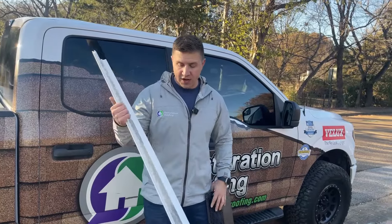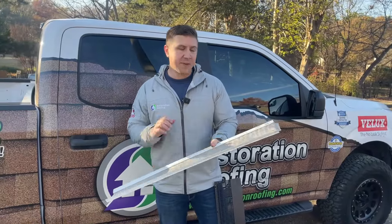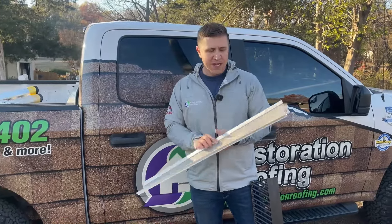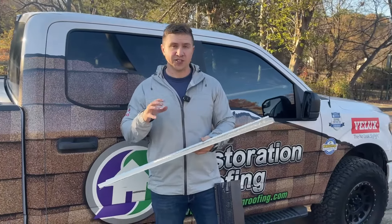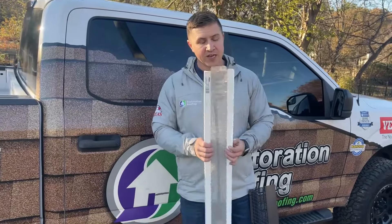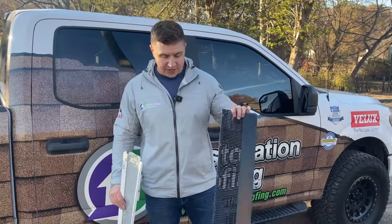This is actually what came off of the existing gutters in the back. This is a micro mesh that you can buy at big box stores like Home Depot or Lowe's. I wanted to use this opportunity to show anybody looking for gutter guards the difference between a store-bought gutter guard and a professional grade gutter guard like Raindrop.